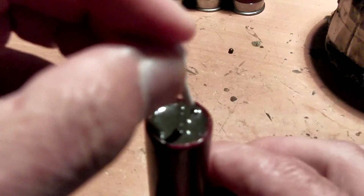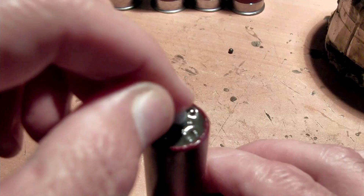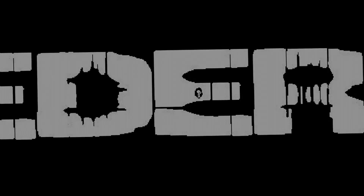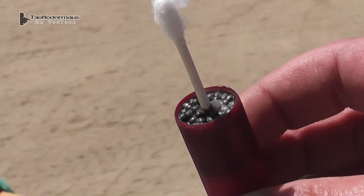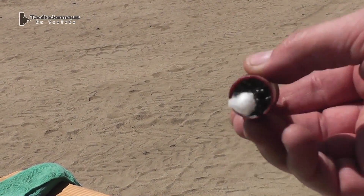Hello everyone, this is Jeff of Towel Flatter Mouse. We're gonna try to make a stabilized wax slug by sticking a Q-tip in it while the wax is still hot. Now you're probably thinking, hey, you're putting it in the wrong end, you need to put it in the other end. But what happens when you shoot it, it's gonna flip around and the Q-tip will create drag. So let's see how this works.